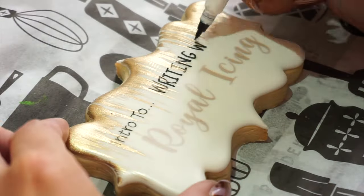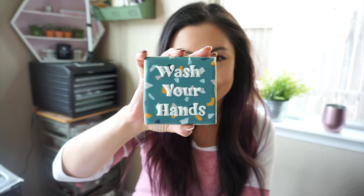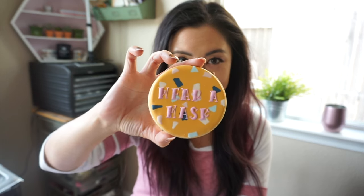Hi guys, Lisa He here of Borderlands Bakery and today I'm going to show you my approach for how I do lettering on cookies. So hopefully by the end of this, you're going to be able to create fun designs like this — wash your hands, lettering like physical distancing, not social distancing, and some fun letters like this.